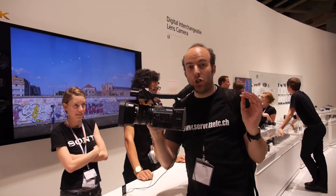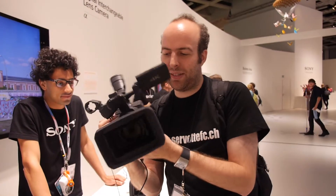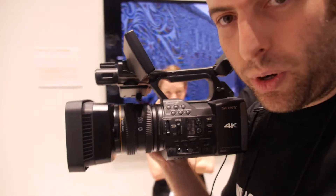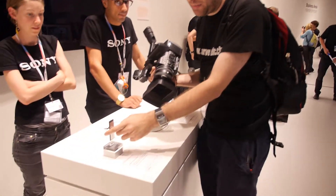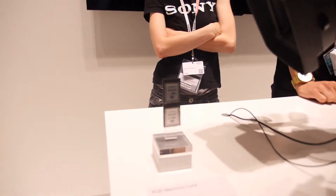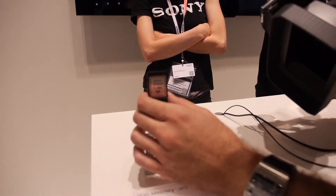So I've got a 4K camera in my hand — this is the first consumer 4K from Sony. It's tiny, but it's 4,500 euro. It records 4K using this new card format and a codec called XABCS technology — I guess that's the name.